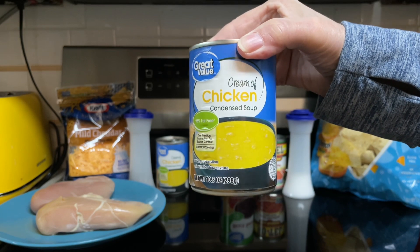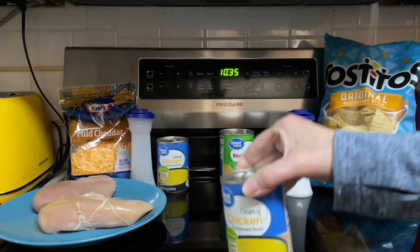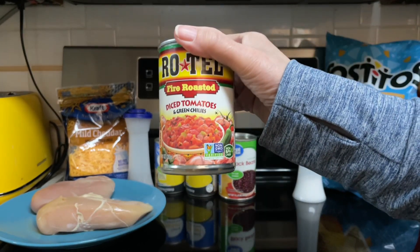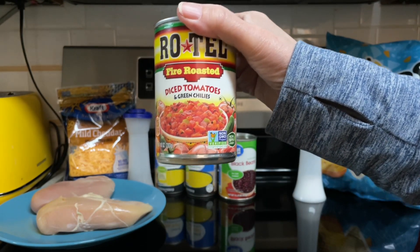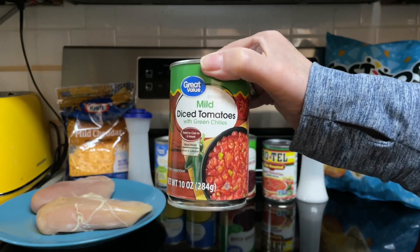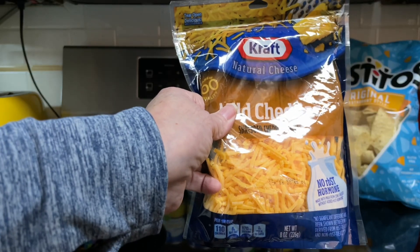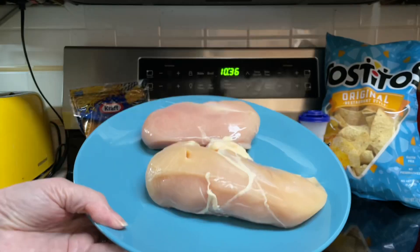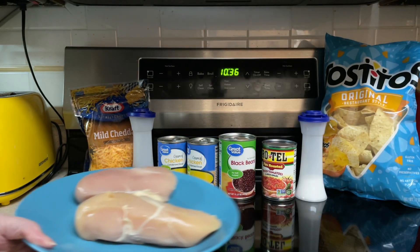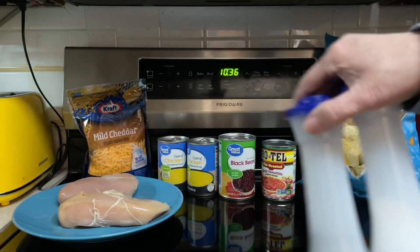Two cans cream of chicken soup, 10 ounces each. One can black beans, drained. One can Rotel, 14 ounce can — this is only 10 ounces so I'll be using half of a second one. One cup shredded cheddar cheese. Two large chicken breasts, raw and diced. Salt and pepper to taste.